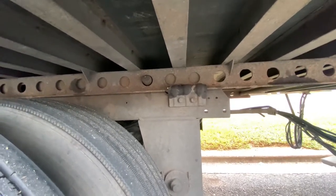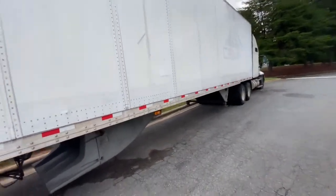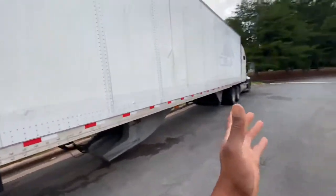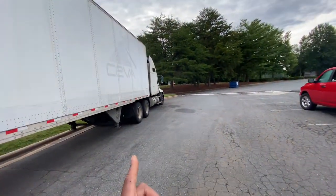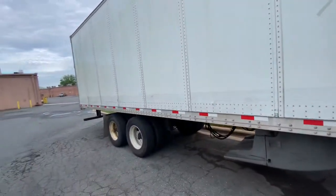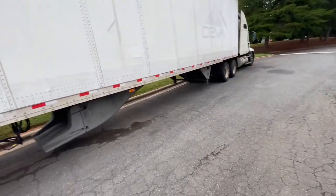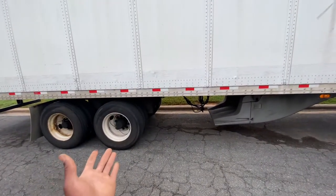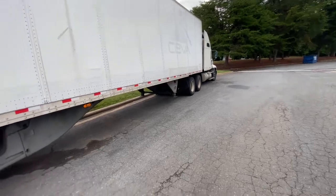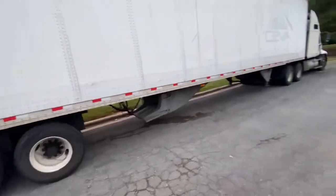When I did that, I got to the scale and I was 11,800 pounds on my steer, 31,030 pounds on my drives, and 33,000-plus pounds on my trailer — perfectly legal. I was at 80,000 pounds total, under 34,000 on the trailer, under 34,000 on the drives, and under 12,000 on the steer.